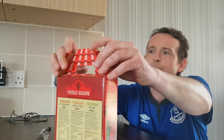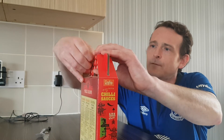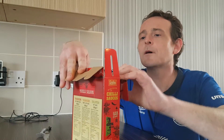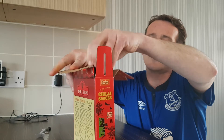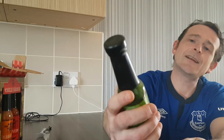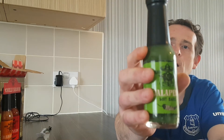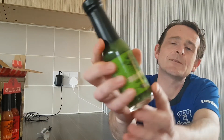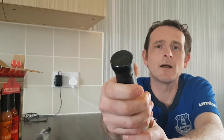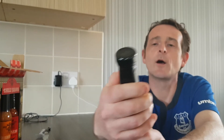We're going to start — I don't want to wreck the box because I quite like the box — with the Dead or Alive Jalapeño hot sauce. It says mild, which for me a Jalapeño is mild. For some people Jalapeño can be quite spicy, quite hot. So we'll have a look at the ingredients.